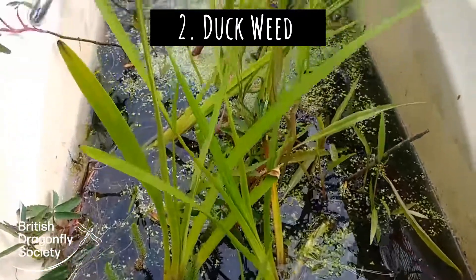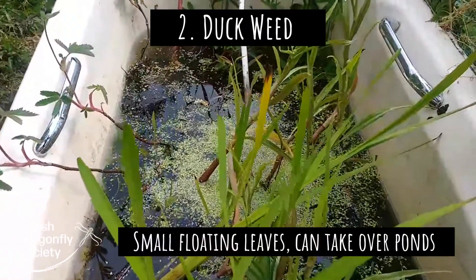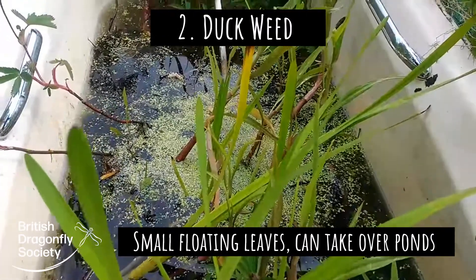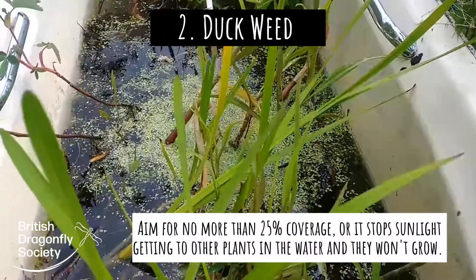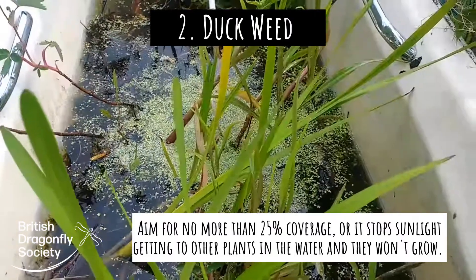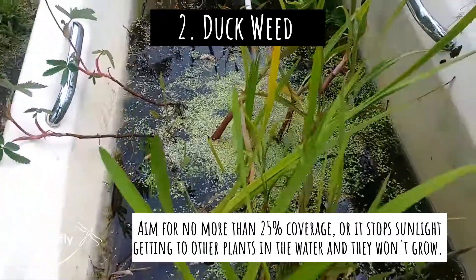You can see that there's a fair bit of duckweed in here and every few days I scoop off as much of the duckweed as I can. I don't mind up to about 25% of the water being covered by duckweed, but I don't want any more than that because the duckweed will prevent the sunlight getting down to the plants and prevent them from photosynthesizing.